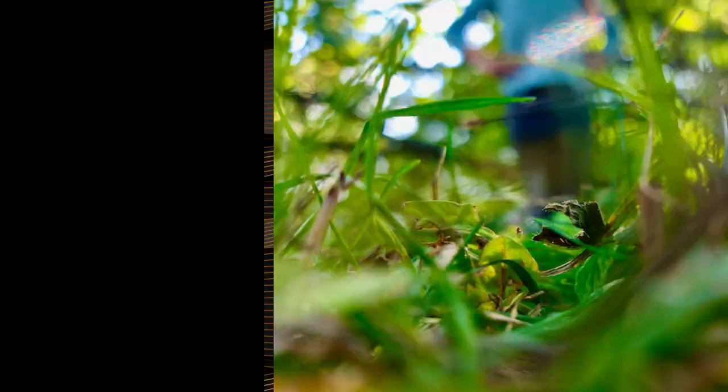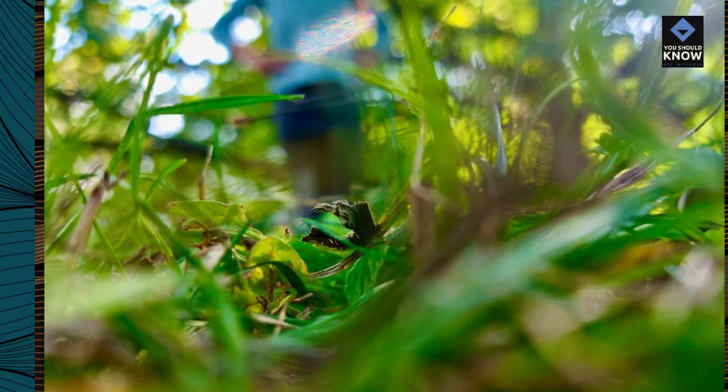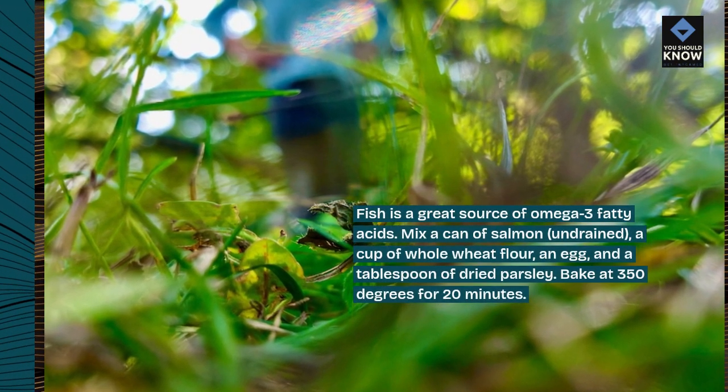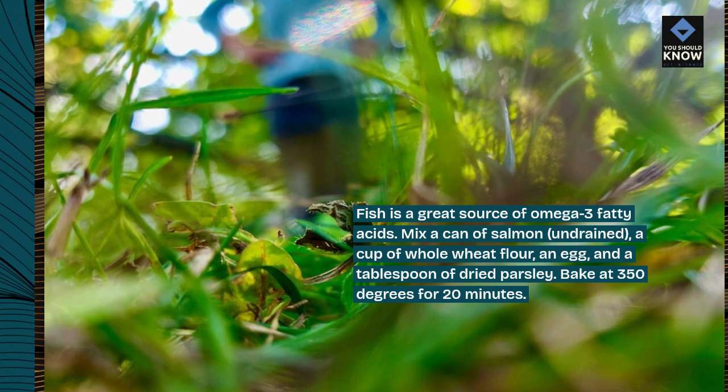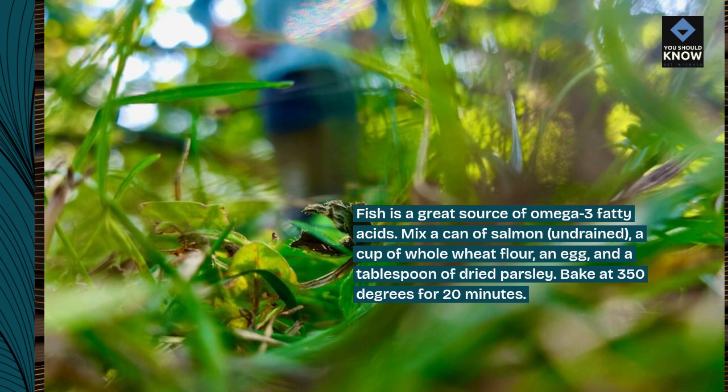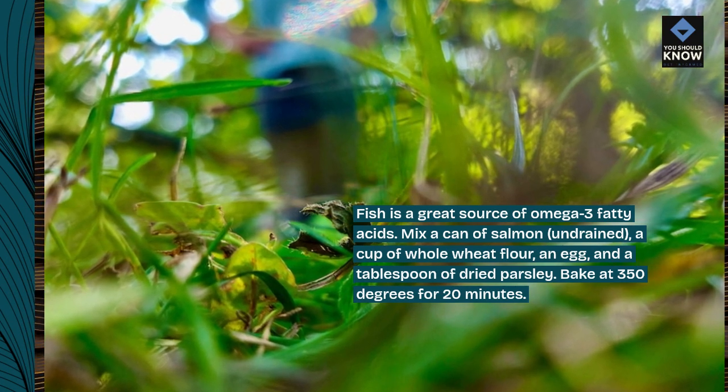10. Fishy Dog Treats. Fish is a great source of omega-3 fatty acids. Mix a can of salmon, undrained, a cup of whole wheat flour, an egg, and a tablespoon of dried parsley. Bake at 350 degrees for 20 minutes.